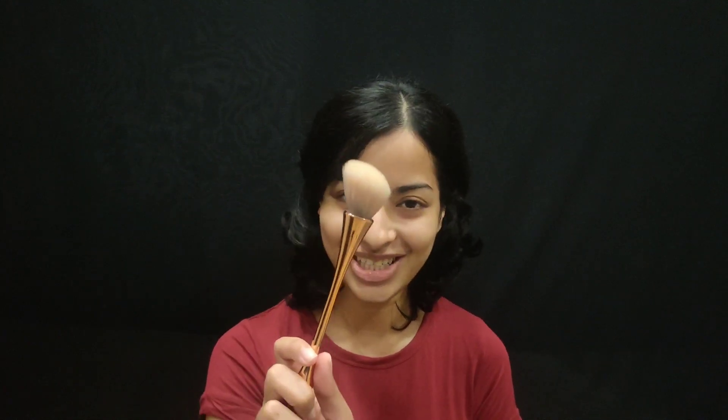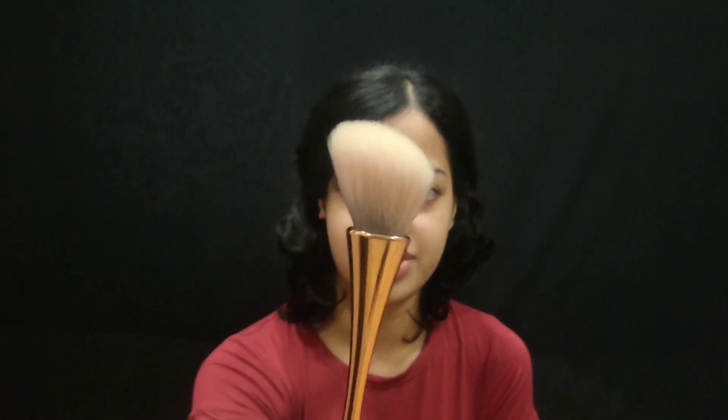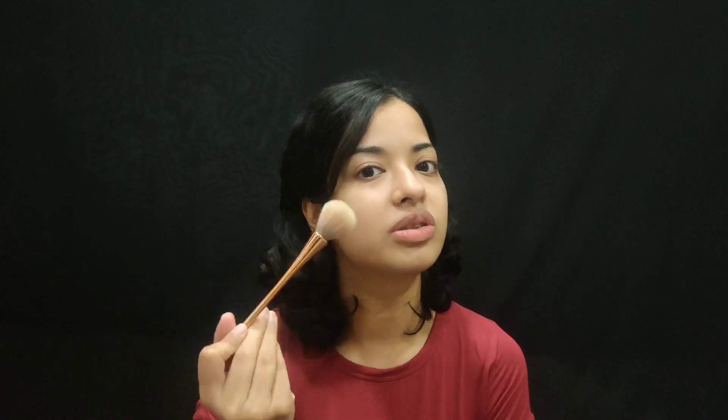The last brush we're talking about today is my favourite — my blush brush. For blush you need an angled fluffy brush. You dip it into your blush and use it in strokes on your cheeks. It's a mix of circular, stroky, and upward motions — no one proper movement. I just love blush, so I keep dabbing it on my cheek.